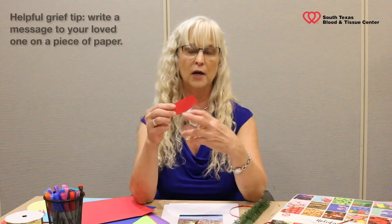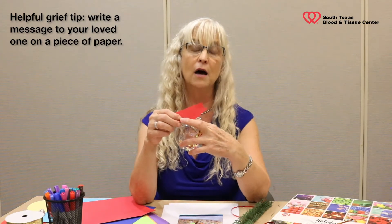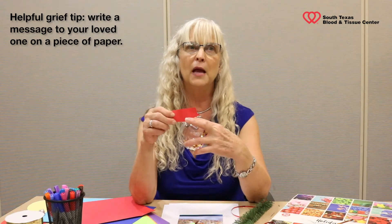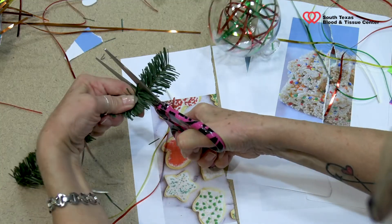You might also want to write a message to your loved one on that paper — something that was a non-material gift that your loved one gave to you. Perhaps you laughed every time they told a certain joke. I'm going to put in a couple of pom-poms — bright colors for happy memories — and cut off a piece of the Christmas tree. One of my dad's big jokes every year was that he kept wanting to get a Charlie Brown Christmas tree, and he pulled it off pretty regularly.